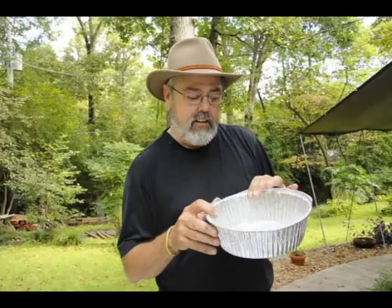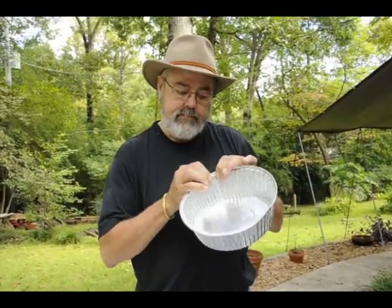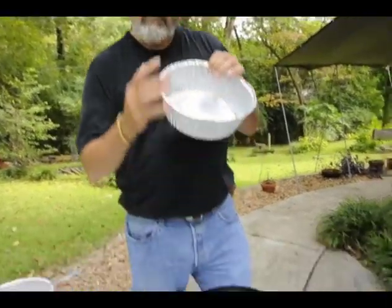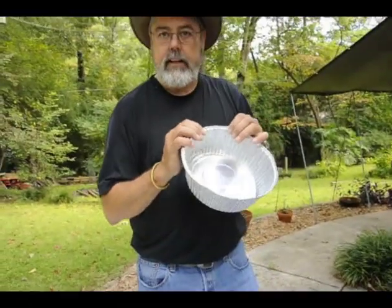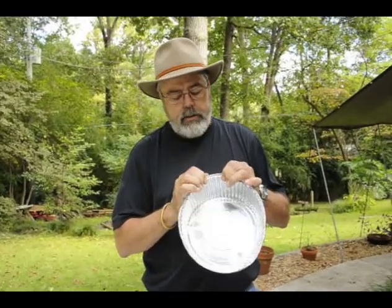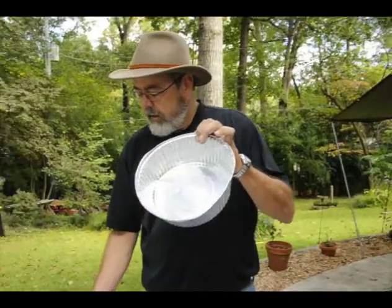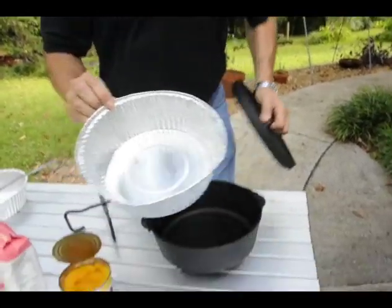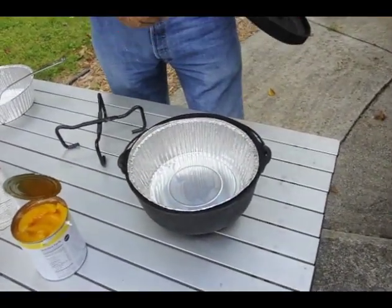There are lots of secrets we had to learn. The one we learned just a few years ago is this: we used to make the peach cobbler right in the Dutch oven and we would spend hours cleaning it up. But we found these three-quart casserole pans and they are perfect. Watch this — boom. No cleanup.